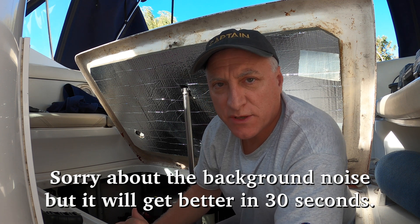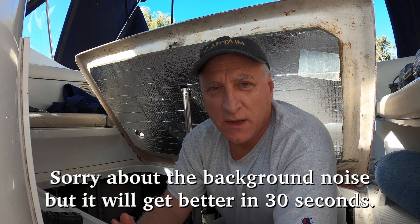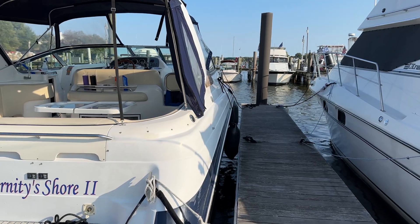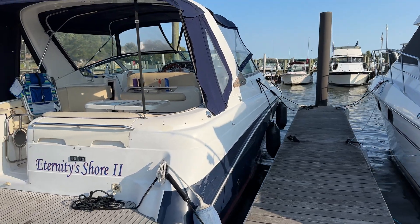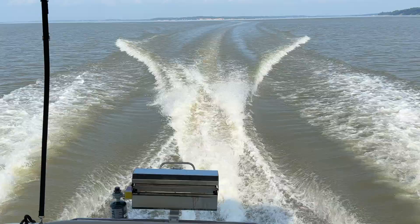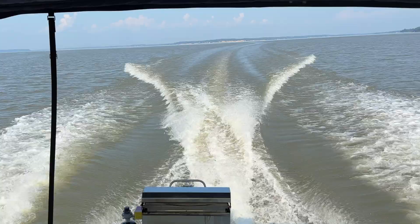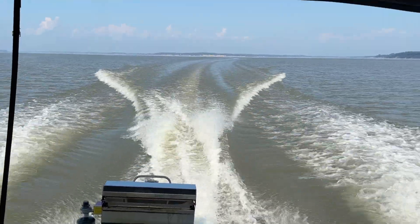Hey, this is Jeff with Eternity Shore and the boat is now on the hard. It is November 11th, 2024 and it's time to winterize the engines again. This is a Chris Craft 33 Express Cruiser, a 2004, and we have two Volvo Penta 5.7 GI engines that are 300 horsepower. This is the third summer that we're going to be doing this ourselves.